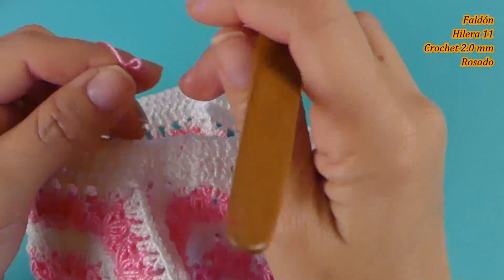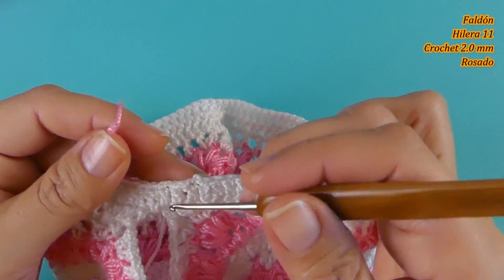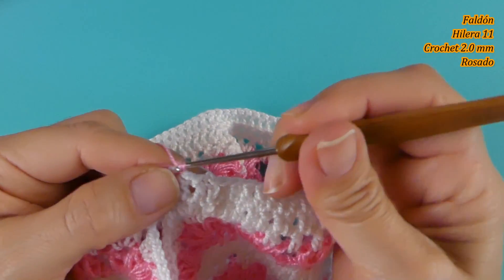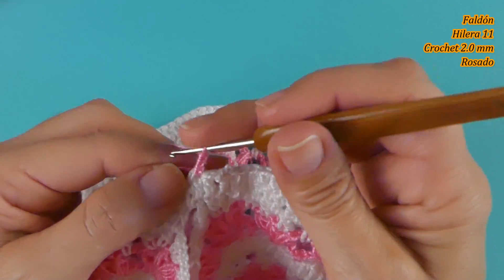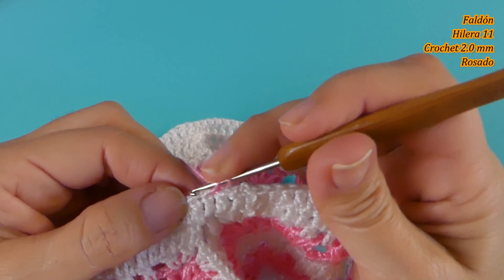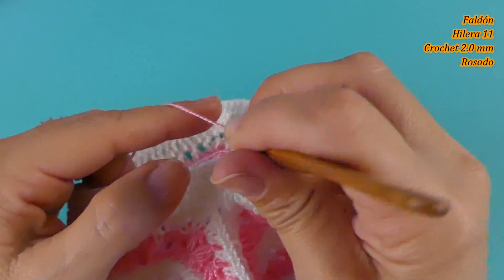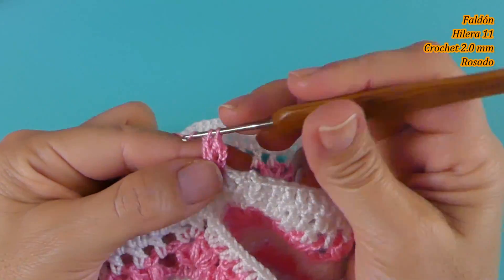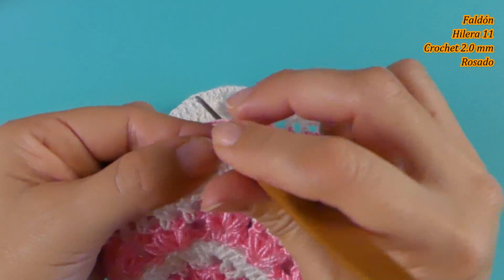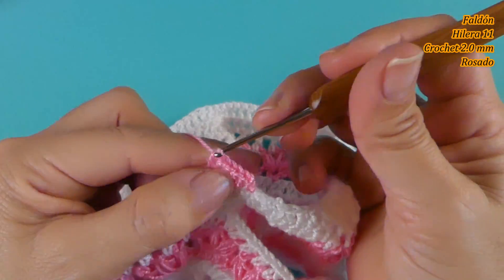Vamos a unir el hilo rosado aquí, donde la parte que va debajo del brazo. Tejo tres cadenas, un punto alto en el siguiente punto, y voy a tejer dos puntos altos: 1 y 2. Luego siguiente 1 y siguiente 2. Entonces vamos a ir 1 y 2, 1 y 2, 1 y 2 en toda la vuelta.